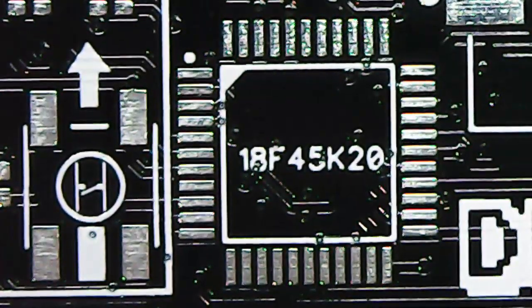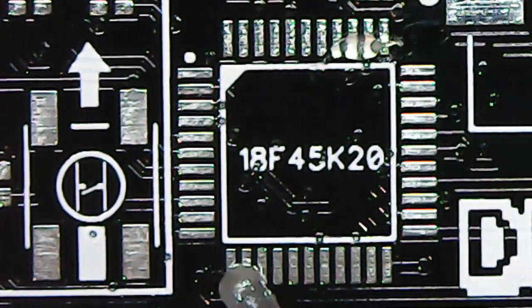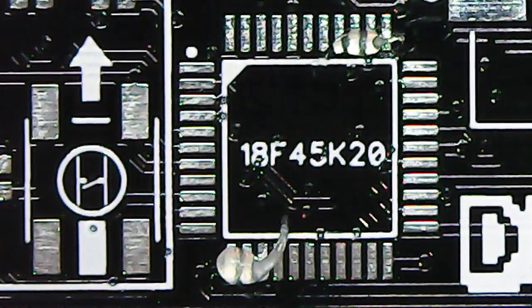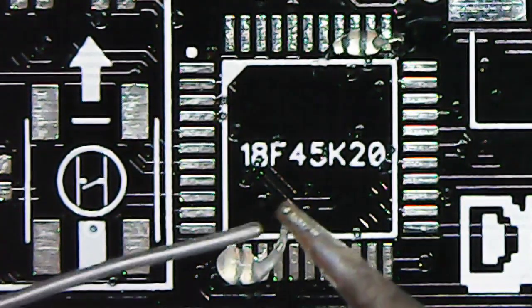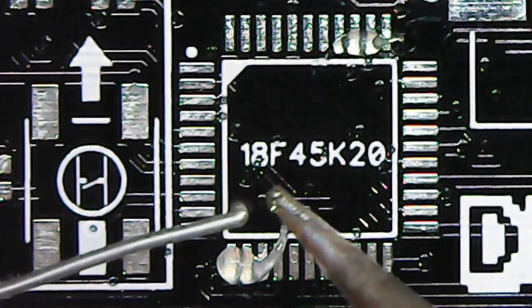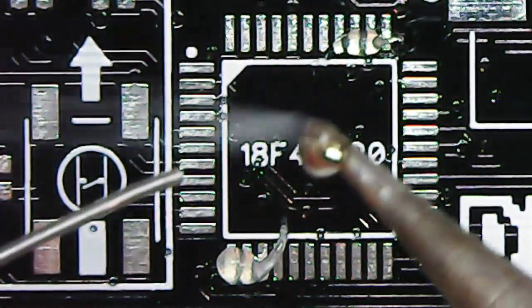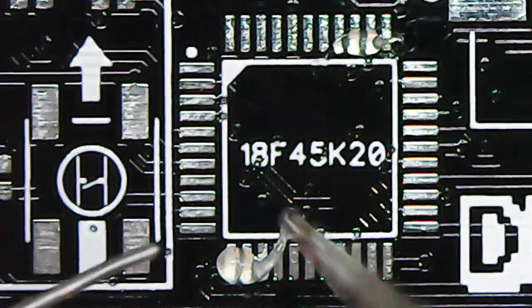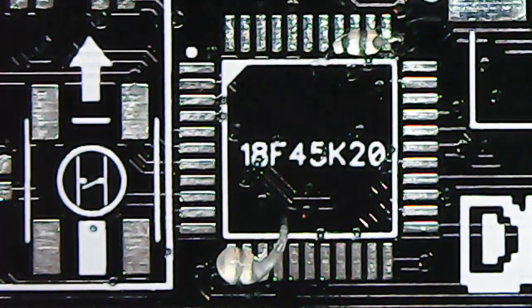When using just a soldering iron rather than hot air, I put some flux on the corner first, then put a little bit of solder on just one pad — the top right corner. Then I use my fingers to line up the microcontroller on all four edges. I heat the flux a bit to make it transparent so I can see through. Once it looks lined up, I reflow that solder. Now that corner is holding it in place, and I do the same for the bottom corner. Then I add flux down all four sides, heat it to make it transparent, and touch the soldering iron with a small amount of solder to each pad — the solder flows onto each pad using the flux.